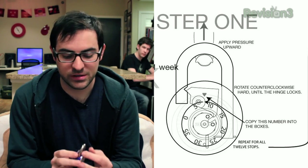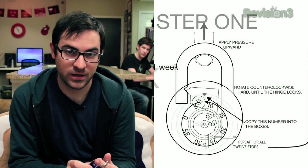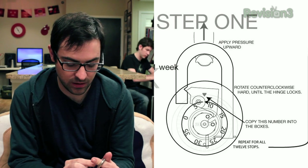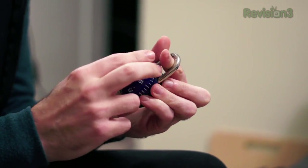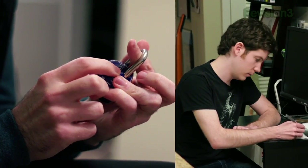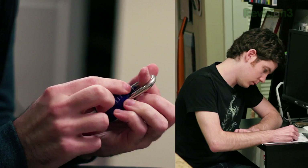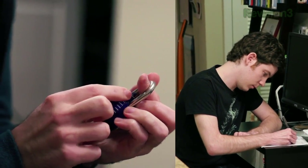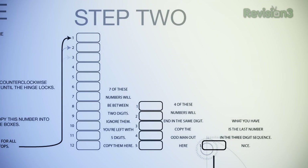First thing you're going to do is apply pressure up on the padlock's clasp, then start turning, and every time the padlock locks into a spot, write down that number. Numbers are approximately 1, 5, 8, and 11. Once you make it through the dial, you should be left with 12 numbers that it caught at.